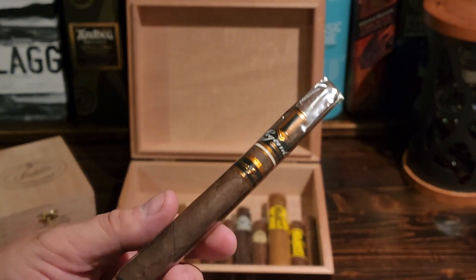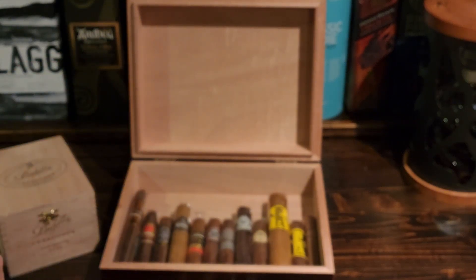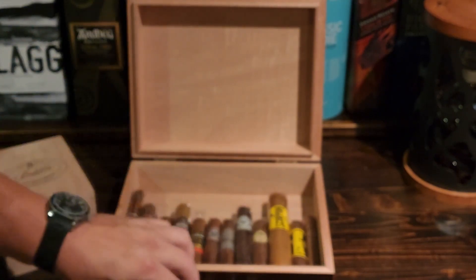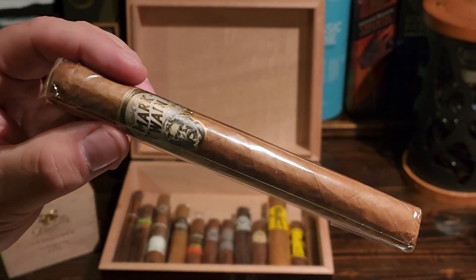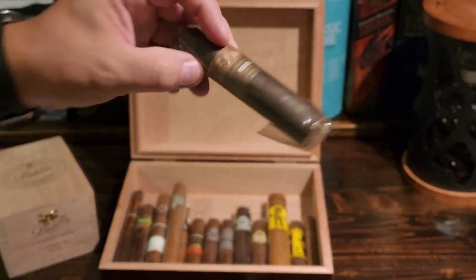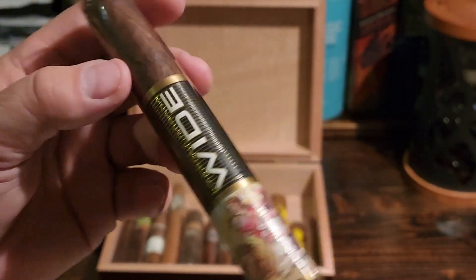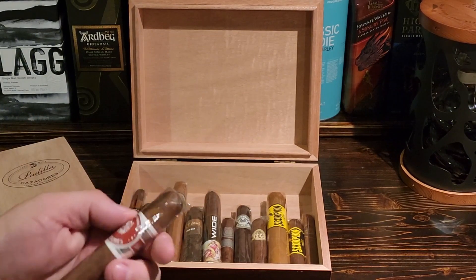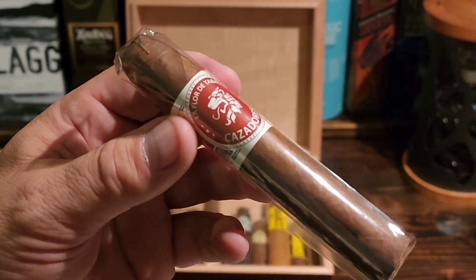We also have the Legends Black by True Estates — a Lonsdale size; a nice box-pressed Majora wrapper Oliva Master Blend Number Three; a Montecristo Espada Guard; the Mark Twain Number One Churchill size; the Diesel Shorty Gordo — 60 ring gauge; and a La Perla Habano Wide, six inches long, a nice Toro size cigar.